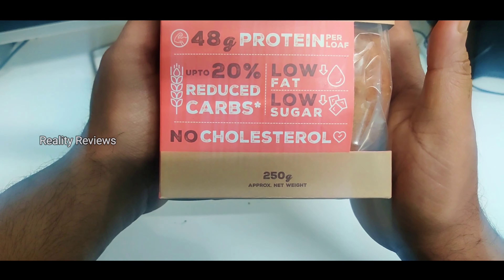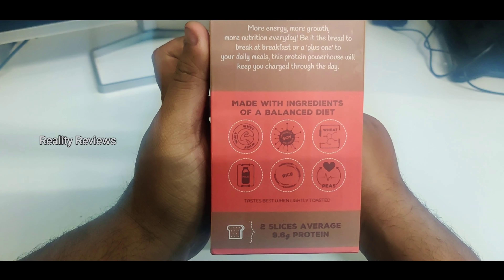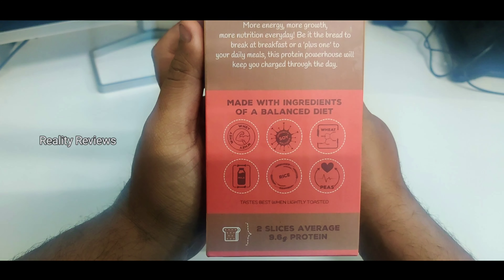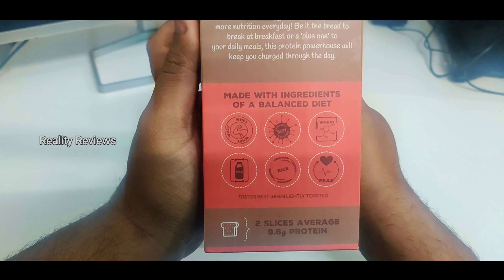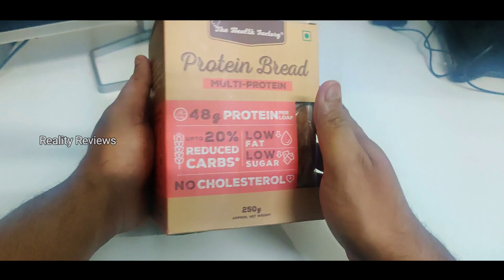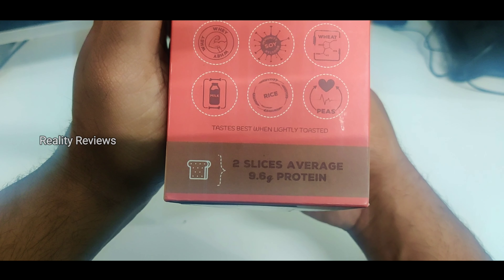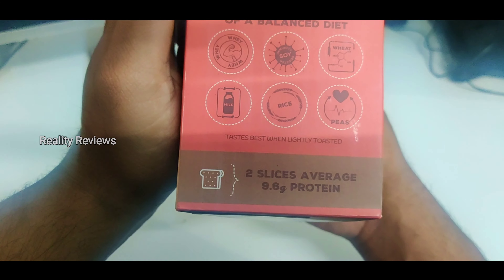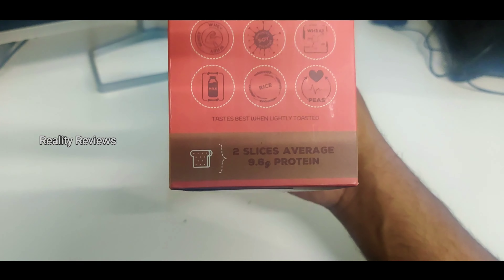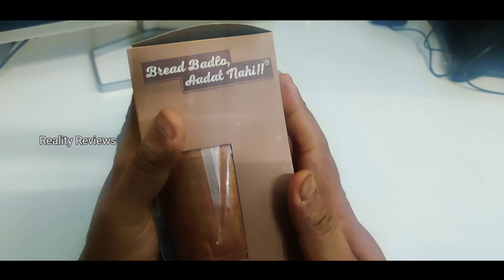This comes with 250 grams approximate net weight. Let's see what this is made up of. It's made up of whey protein and soya protein, wheat protein, and also some rice and peas, which gives you the 48 grams of protein. Two slices average 9.6 grams of protein — that's really great, just two slices gives you 9.6 grams of protein.